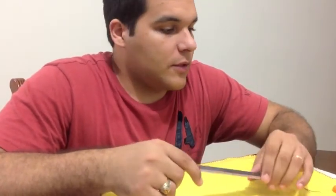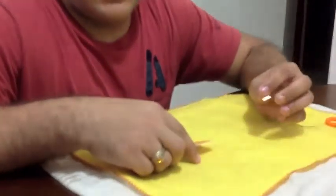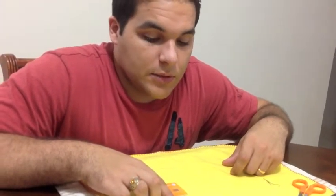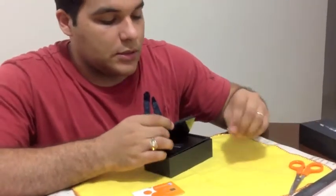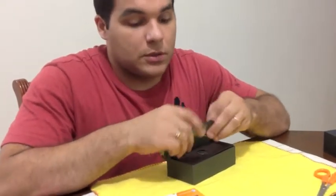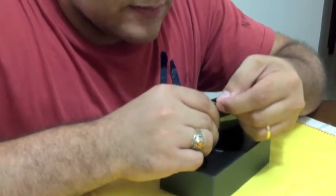Most people have at least one nail file in their household. Even nail clippers will work, though they won't be as effective. You also need a ruler, which can be another nano SIM — most iPhone 5s come with one from the carrier. If you bought the phone from someone else and they didn't include it, you can use the SIM card tray that comes in the phone as your size reference.